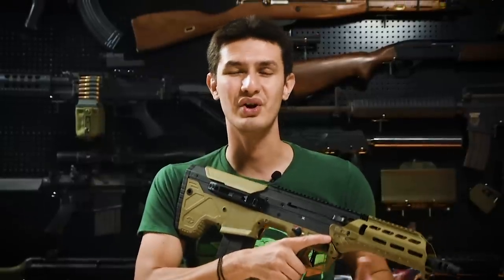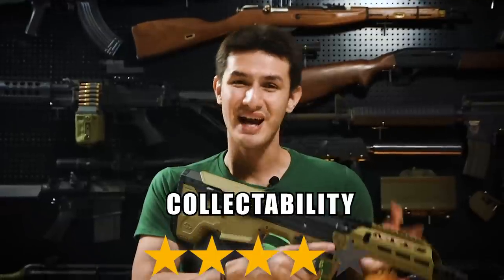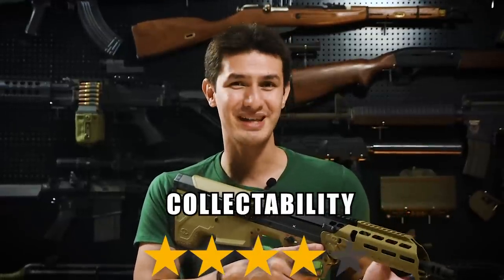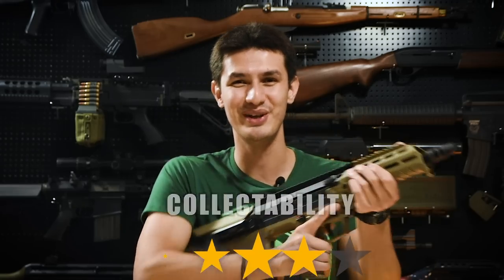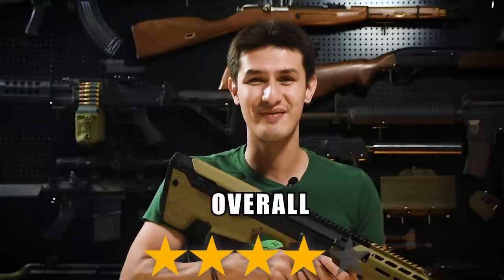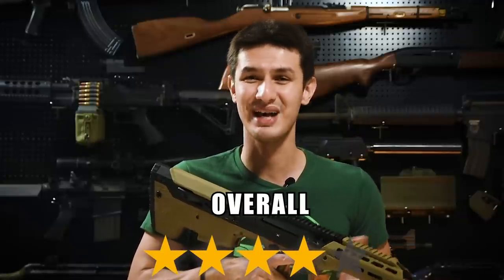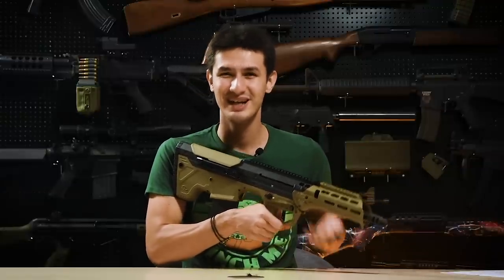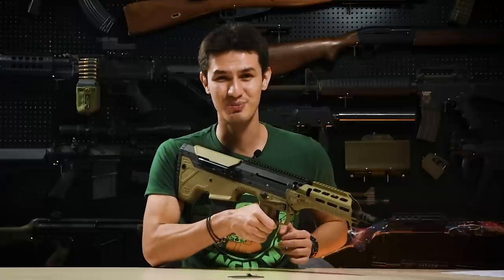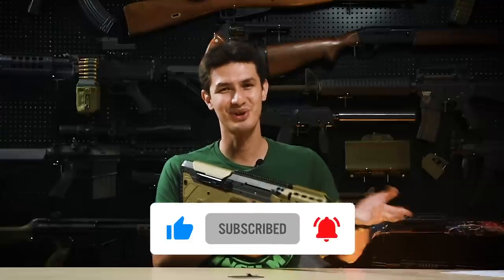Collectability-wise, this replica earns an easy 4 out of 5 stars. This MDR-X is the only one of its kind in Airsoft and is fully licensed by Desert Tech. That being said, it's not a limited run, so you'll be seeing quite a few more of these rifles out there on the field. Overall, we give the Silverback MDR-X AEG an outstanding 4 stars out of 5. It has excellent ergonomics and accuracy that make it an ideal DMR to use out there on the field. What are your thoughts on the Silverback MDR-X? Let us know in the comments section below, and for these cool products and many more, visit us at redwolfairsoft.com. This is Andrew, callsign Flood, out.